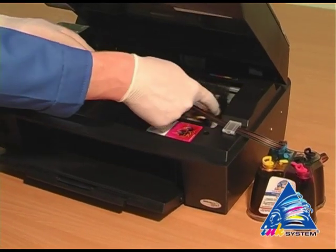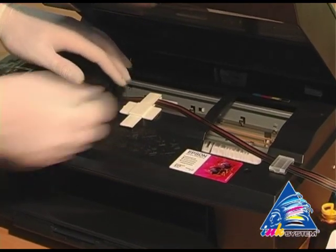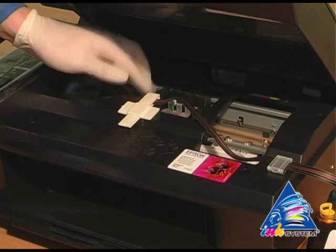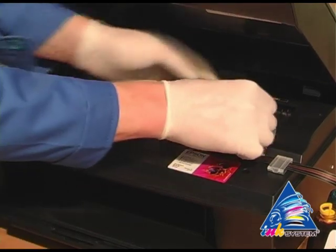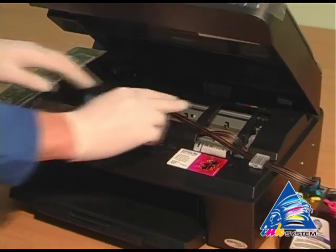Move the carriage to the extreme left position to check if there is enough length of the pipe. Move the carriage into the extreme right position. Once again check the fixing of the ink tube.